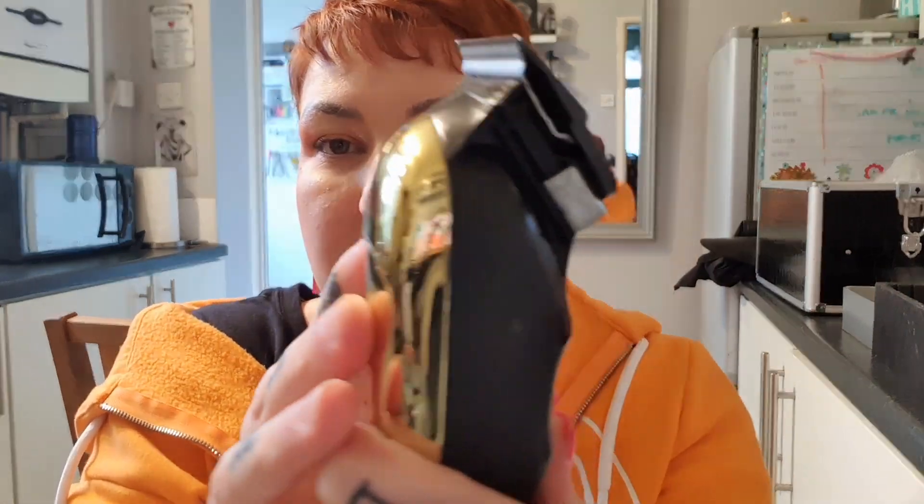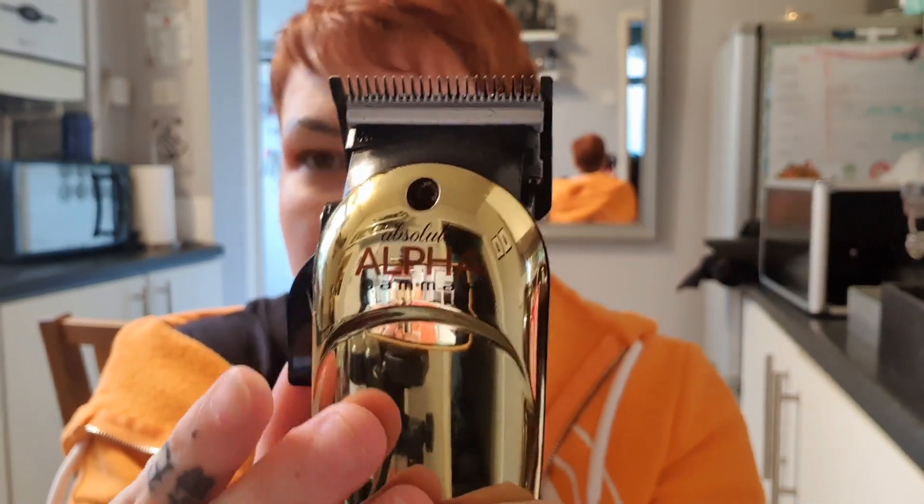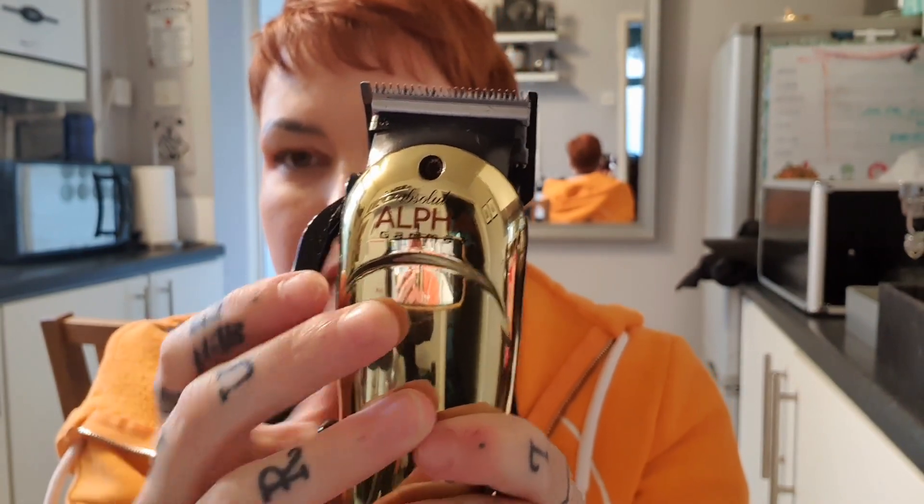If not, just grab a pair of clippers — preferably ones with a lever that changes on the side like this. You can see you've got half and then zero. This makes blending in haircuts a lot easier for you, especially if you're not a professional. Getting something that moves on the side will really help your haircuts.